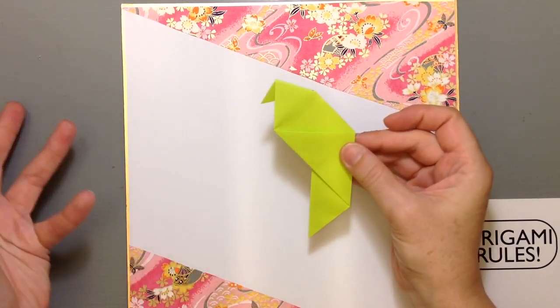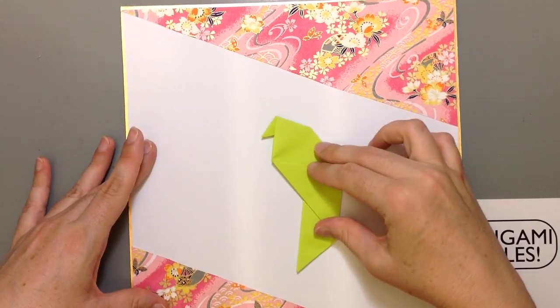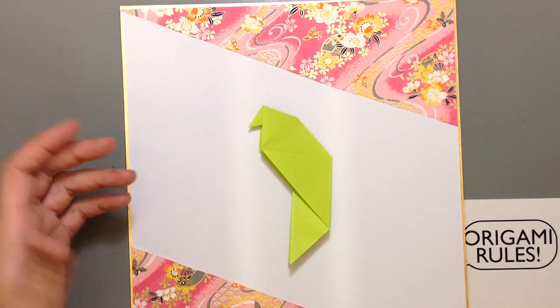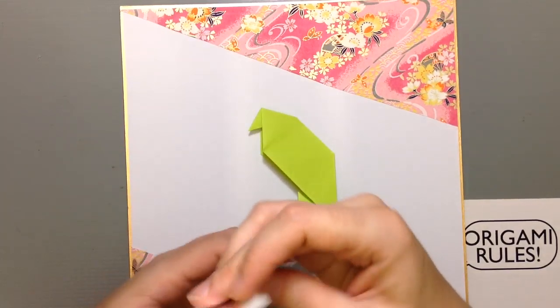I made a parakeet because parakeets are so cute and that origami is really simple, not too hard. I was going to go ahead and make a cage for it — I'll have a link of how to make the parakeet here.